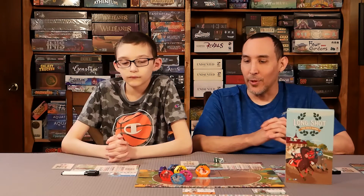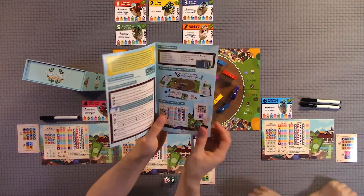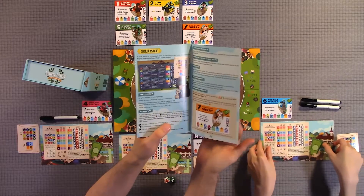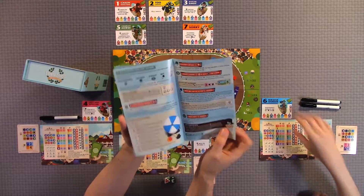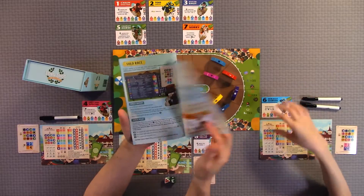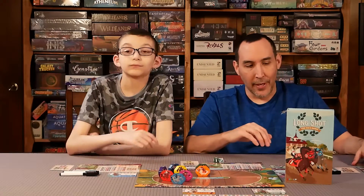What do you think about the rules? I would give the rules a 5 out of 5 — we had no questions during our playthrough. It's only about 10 to 14 pages, but it does have variants like the solo mode and a 4-player mode. There are different variants and different modes that you can play, and it covers all of that.